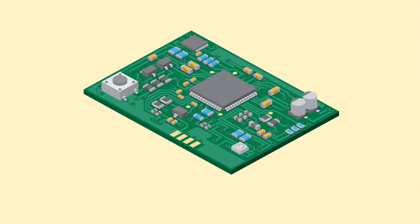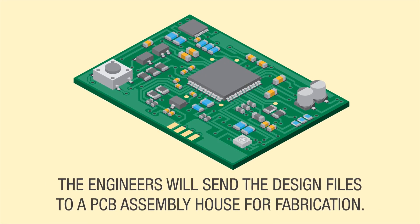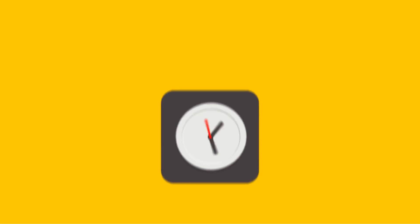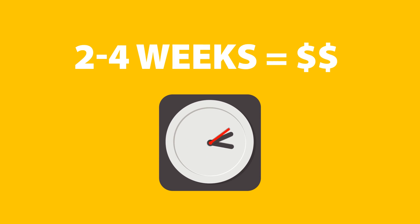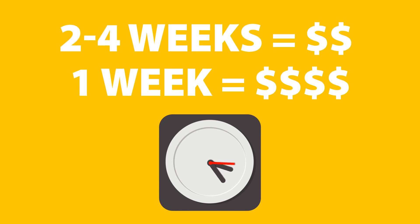When the alpha design is complete, the engineers will send the design files to a PCB assembly house for fabrication. Prototype board fabrication can be a lengthy process, typically taking two to four weeks. Depending on your product timeline, it can be expedited down to around one week for an additional cost.